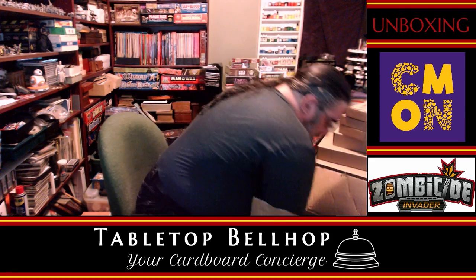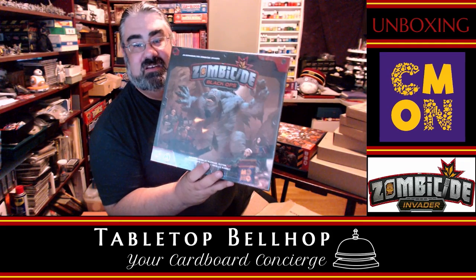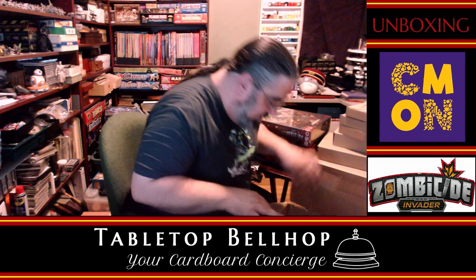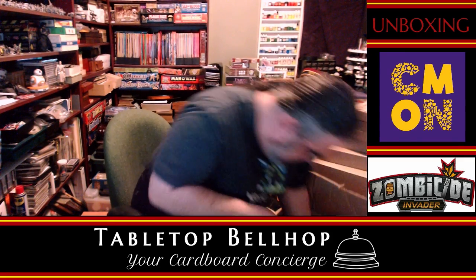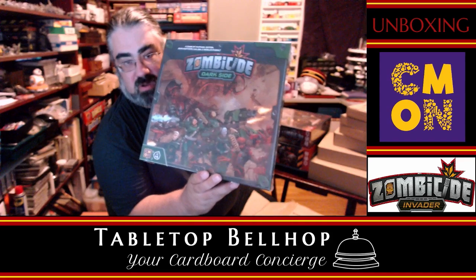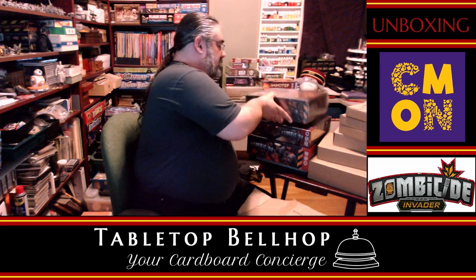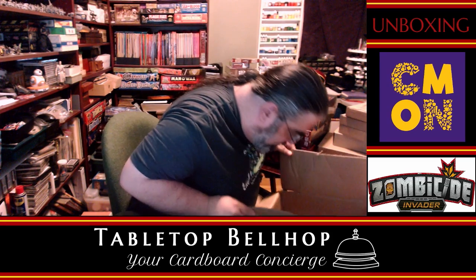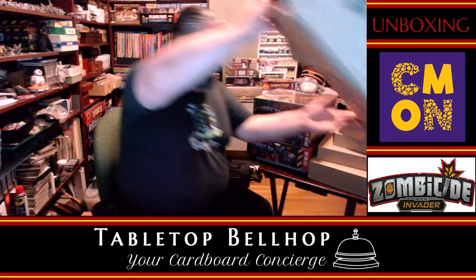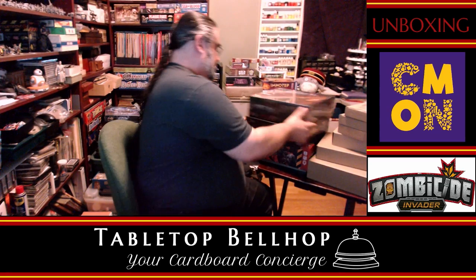There's still more in here — holy cow. Then we have Zombicide: Black Ops, which is one of the big box expansions, and digging deep we also have Zombicide: Dark Side. Does that not look like a homage to the old Warhammer 40K cover? I think that's everything — I just see foam. Let's get this box open.